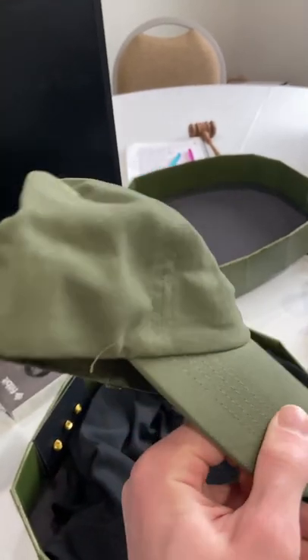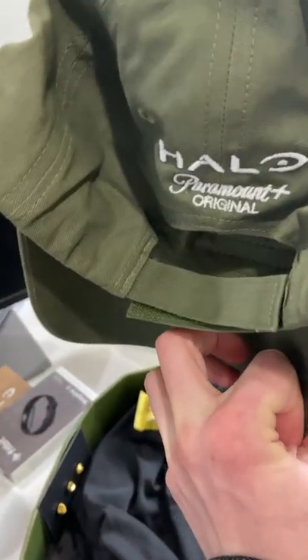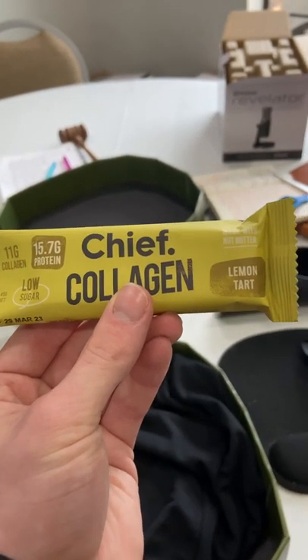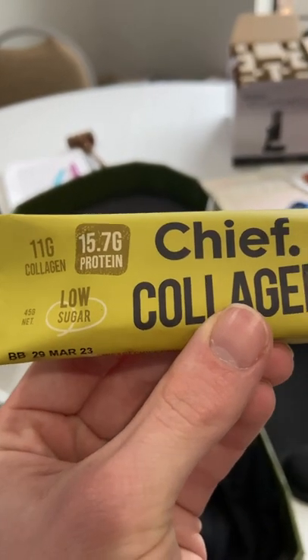Then we've got a baseball cap with Master Chief's Spartan designation 117, with the logo for the show as well as Paramount Plus original for everyone to stare at. Then we've got a collagen protein bar — a pun on Master Chief's name.